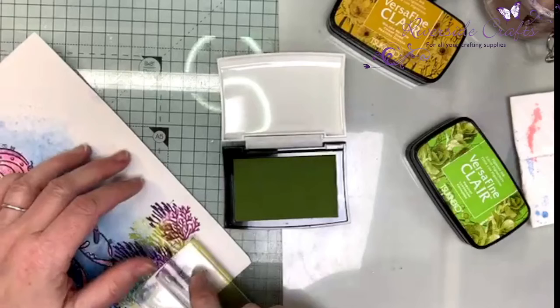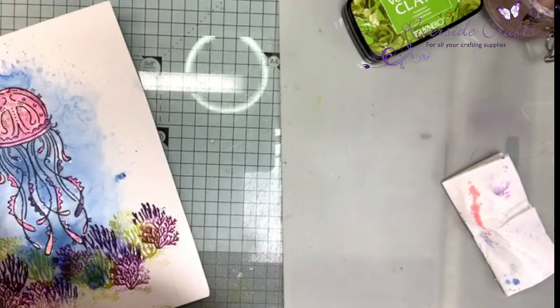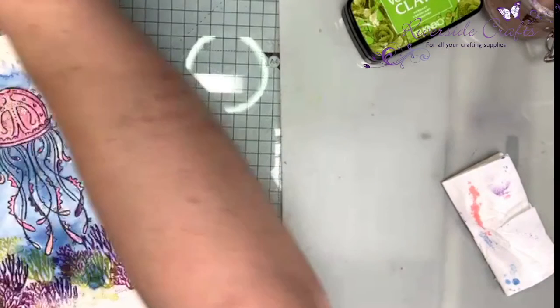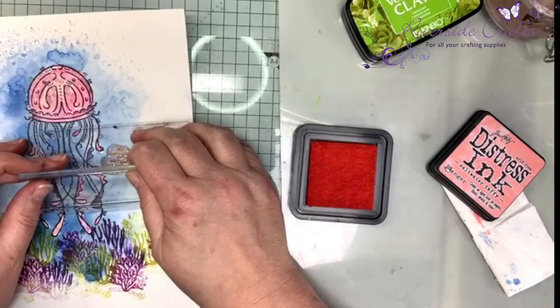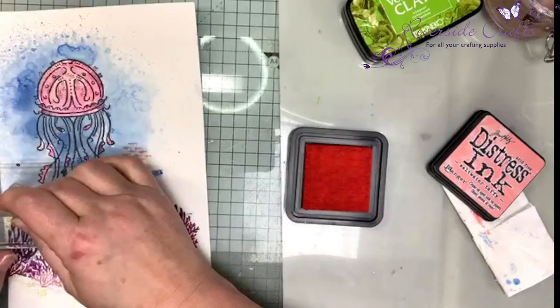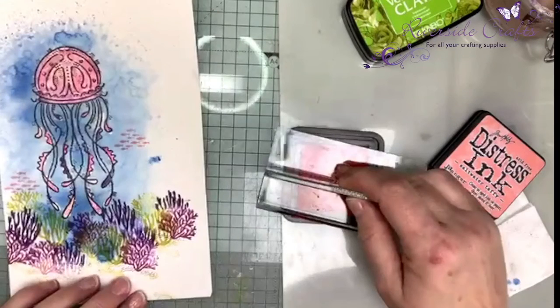Now we're going to need some fishes. I'm going to use the Salt Water Taffy distress ink to stamp the fish. I'm just putting my fish in, and I've got some bubbles coming out, so I'll put some here — a few coming down by the reef and a few more over on the other side. And that bit's done.